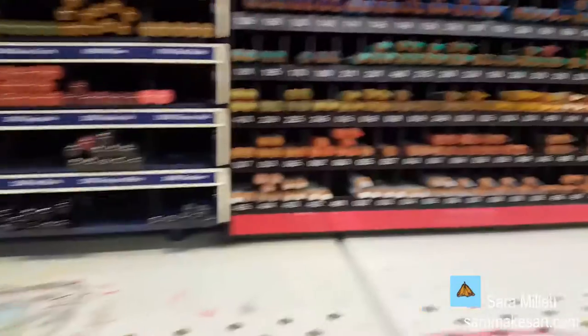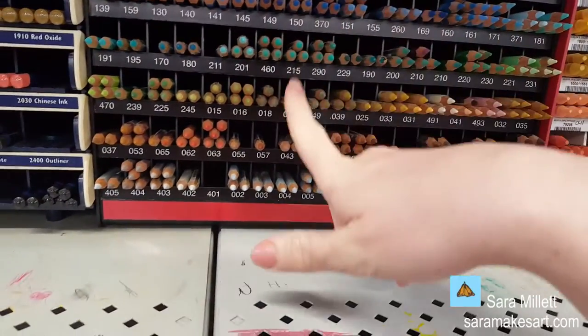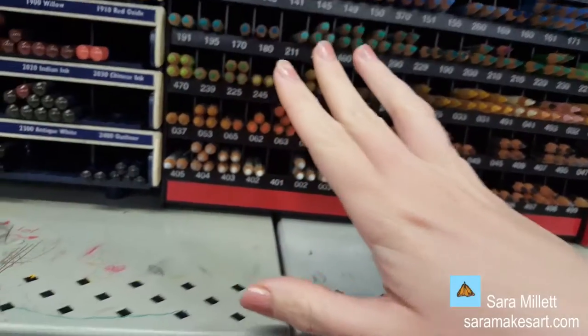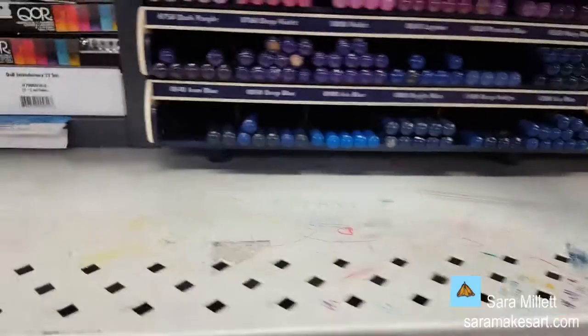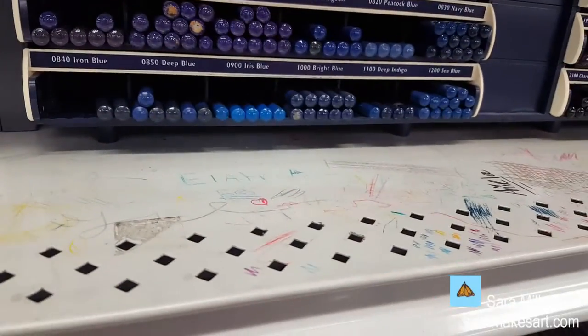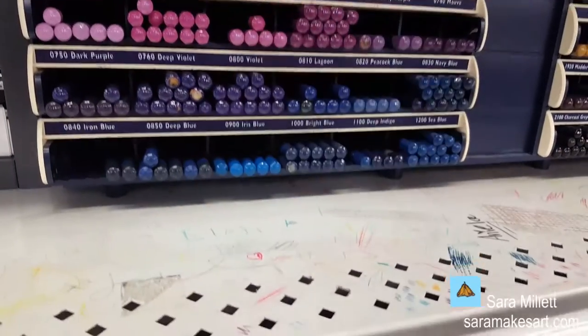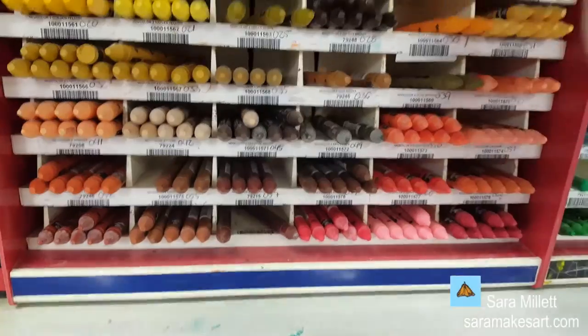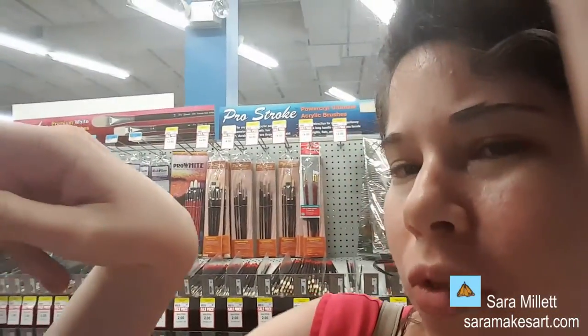Now we're into pencils. These are watercolor pencils — you put them down and then blend them out with water. They also have Inktense pencils; I've never used these. And these are water-soluble pencils. Over there are professional grade paints.